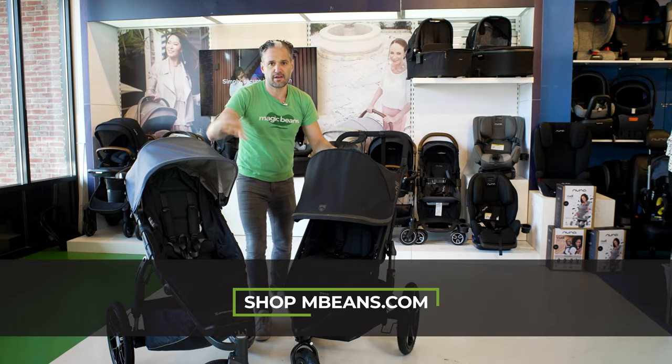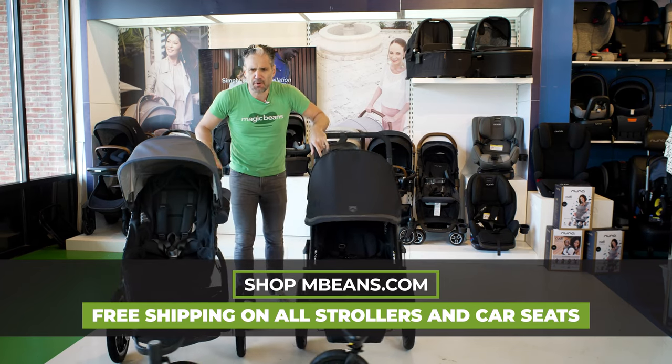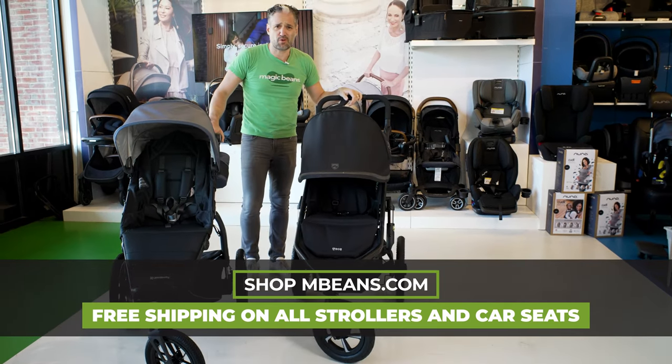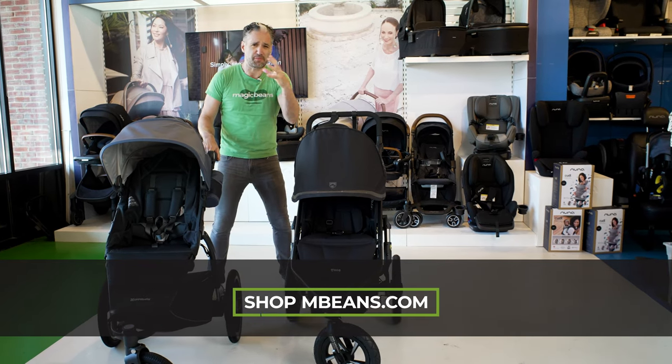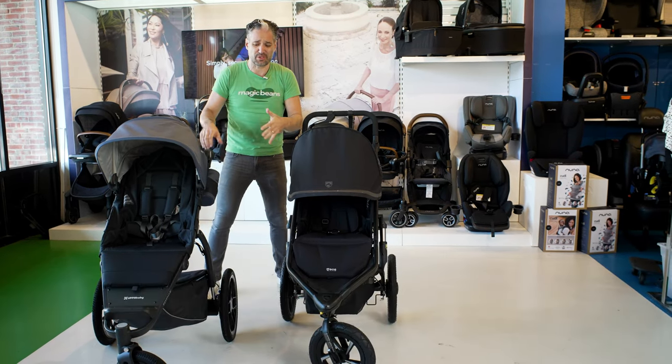Bob All-Terrain, Uppababy Ridge — two super popular companies. If you are a runner or a walker or want to go through snow or cross the mulch of a playground, these are great strollers for you.